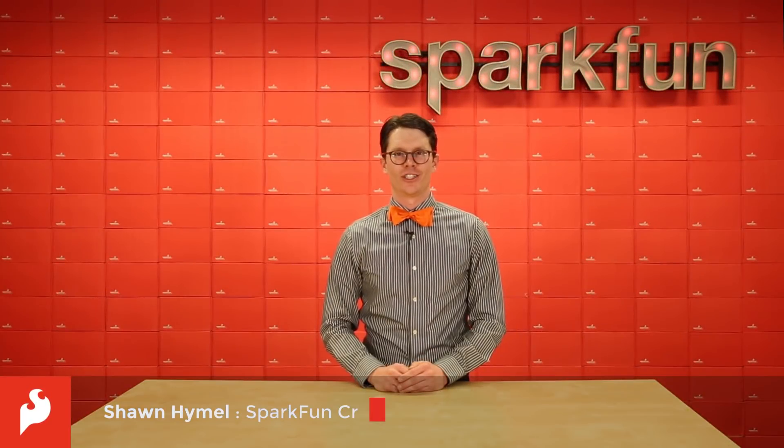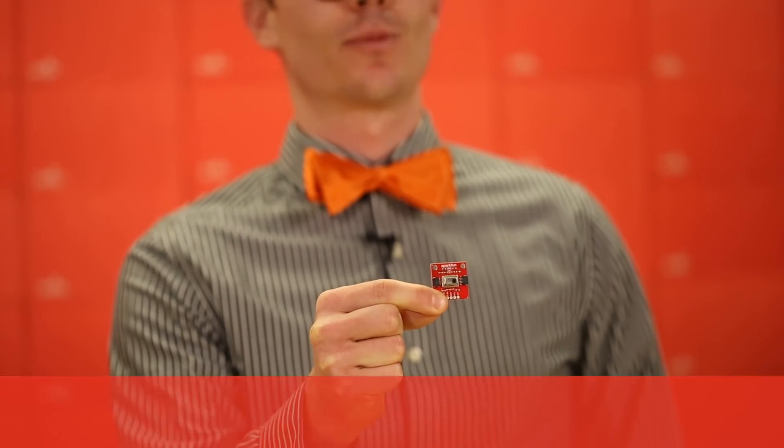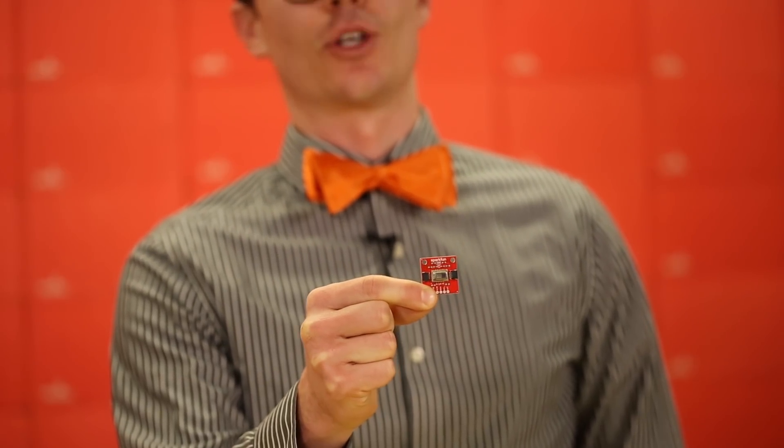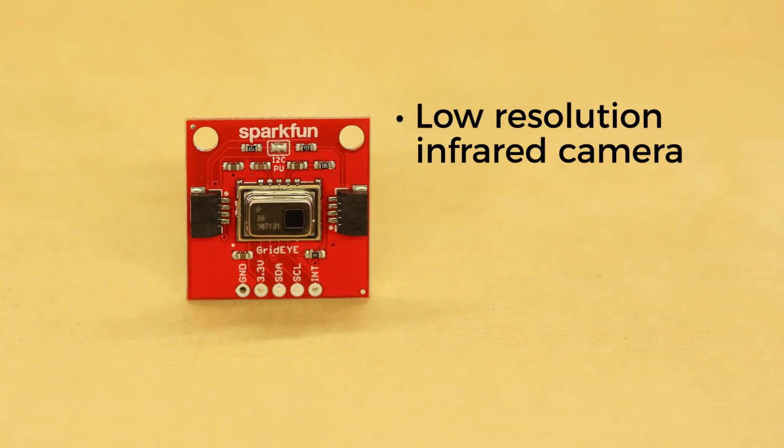We've got our hands on a fascinating chip, and of course we made a breakout board for you. If you've been paying attention to Spark X, you might recognize this as the GridEye. The GridEye is essentially a low resolution infrared camera.